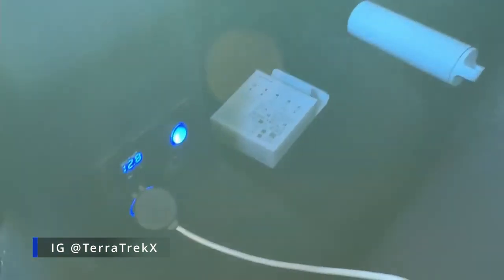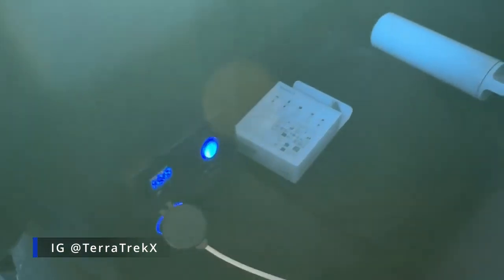I also have it ran back here to a USB port that I installed. This way I can charge stuff when the car is off without having to turn the car on.